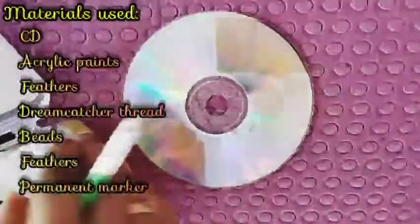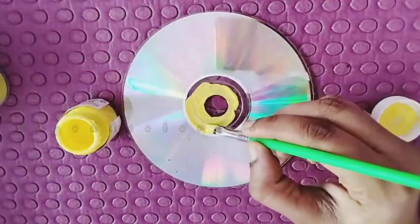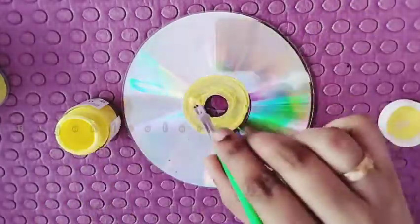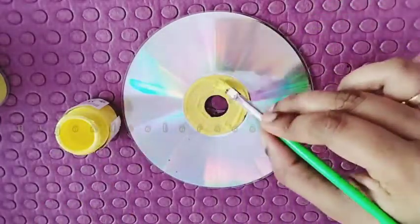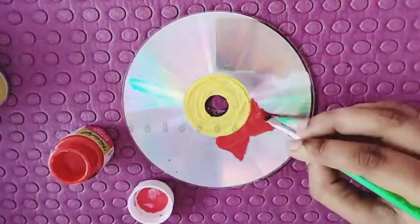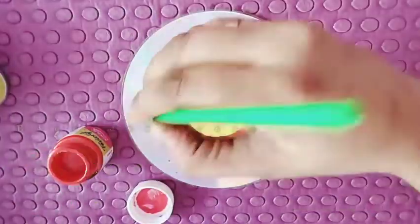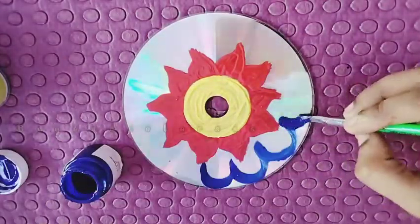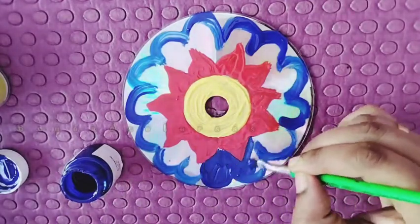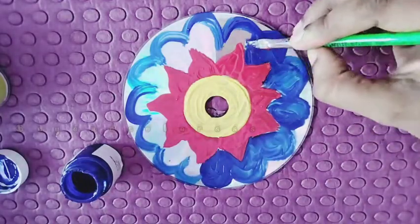We are going to use acrylic paints, a stick, and paper. When you use this paper, we are going to work with it. This will apply directly to your practical work and it will be perfect.